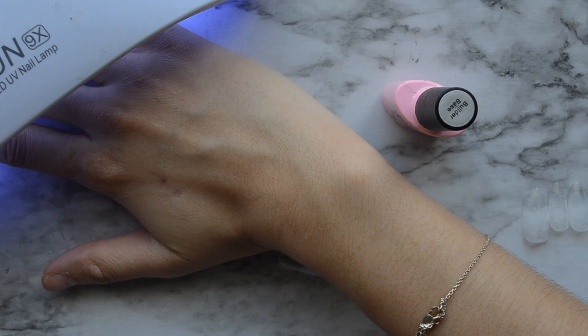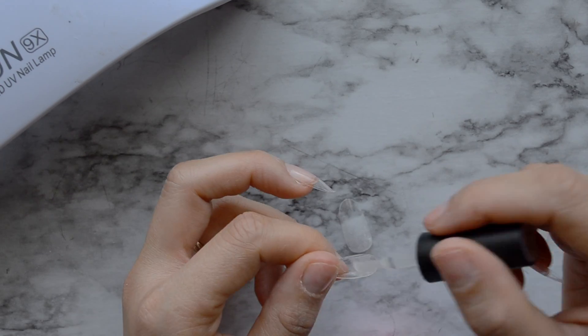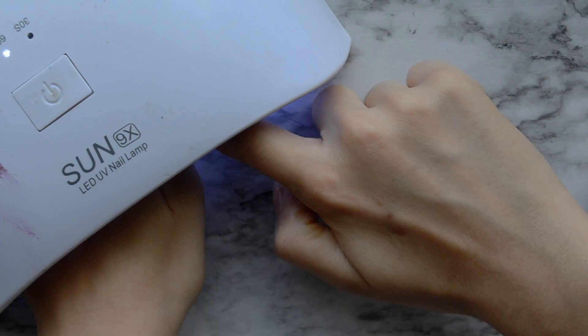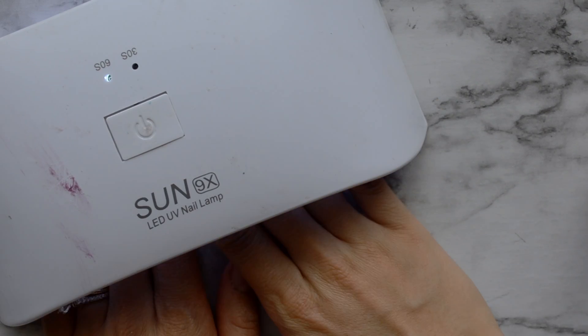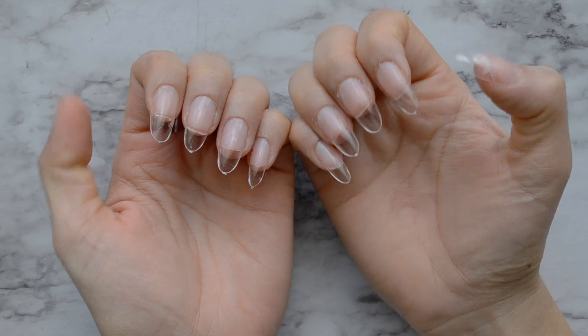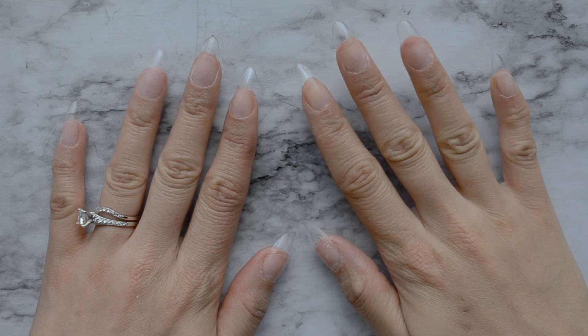I like to start putting the nails on my left hand and apply three nails on my left hand first. Then I switch over to my right and do all five on my right hand, then switch back to do the last two on my left. Here I'm putting on the final nail and I'm going to put it under the lamp for a little while, then leave my nails under there to make sure they are completely cured. You want to make sure you're not leaving them under there for just a little while and not curing them correctly.